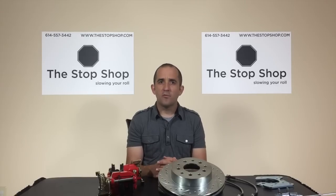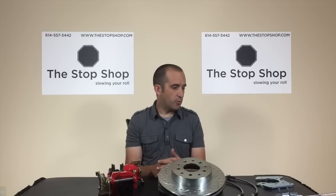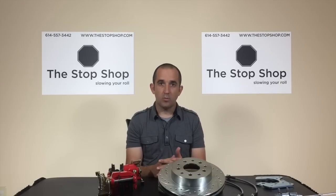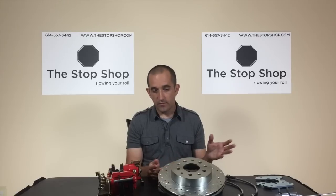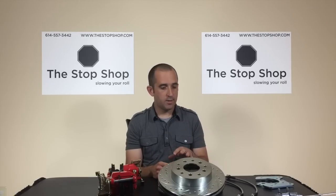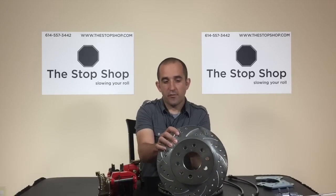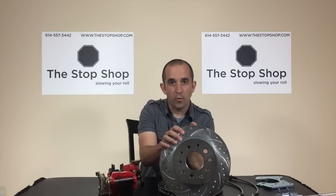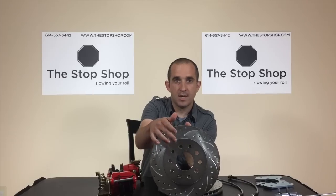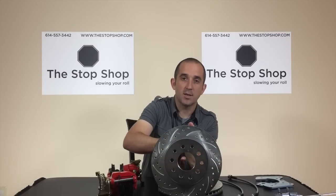Next, you want to know if you have aftermarket axles or a completely aftermarket rear end, as those can really change what brake kit you'll want to go with. If you have aftermarket axles or an aftermarket rear end, you'll need a few key pieces of information. First, on your axle you'll need to know the register diameter — that's the diameter of the center hole of the brake rotor that your axle is actually going to poke through.